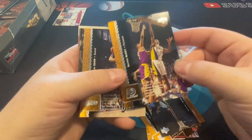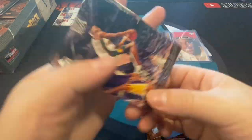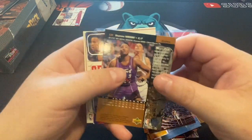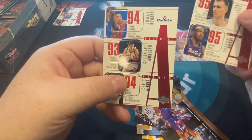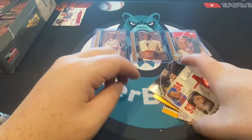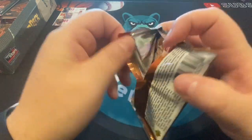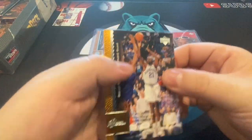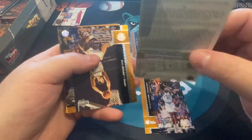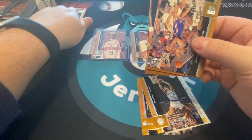I remember getting this set when I was a kid, in the dollar-to-two dollar range. If you walked up to your past self and said, 'Hey man, that's gonna be worth a boatload of money,' you wouldn't understand. There's Sean Kemp, a Flight card, Damon Stoudamire, Juwan Howard, Chris Webber — not bad. These rookie chases or special insert chases are a slower burn, so this video will probably be around 30 minutes. I like to experience a break a little longer.